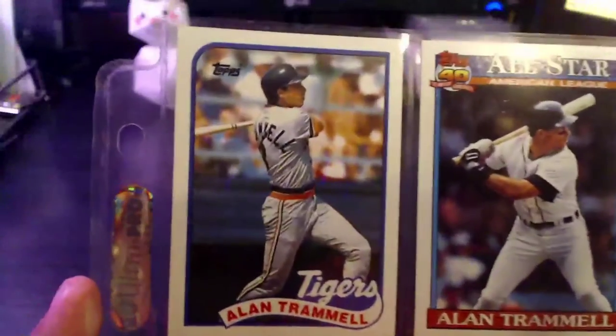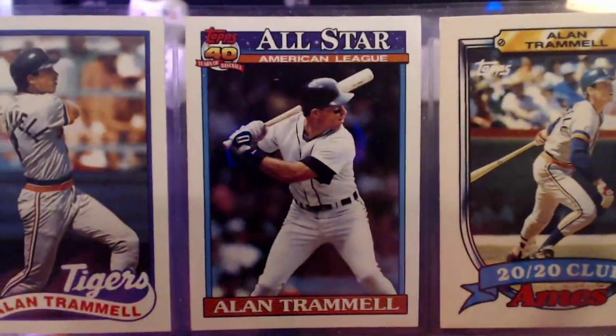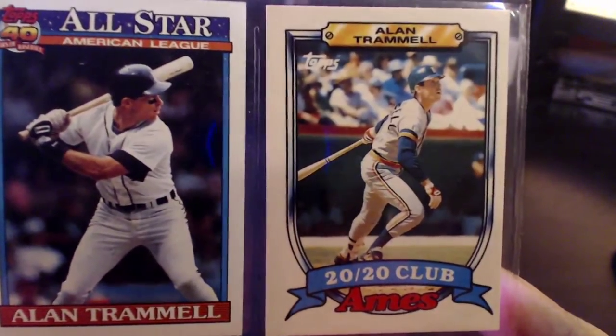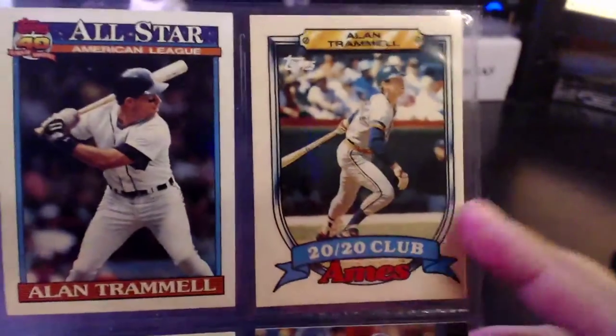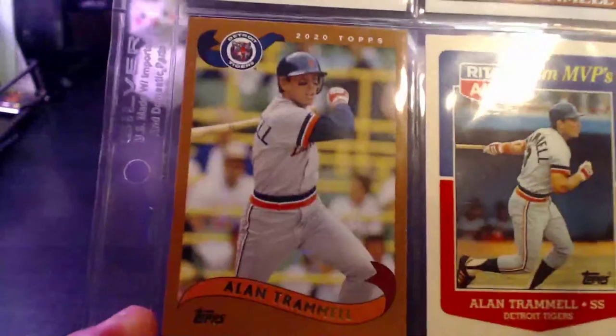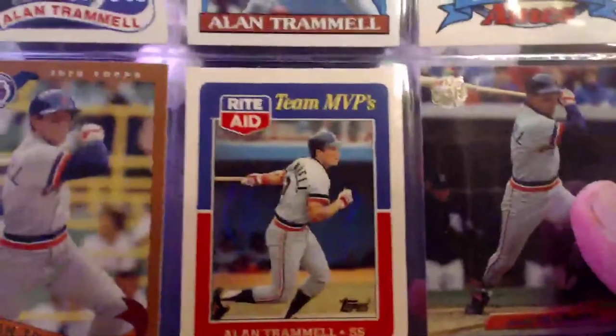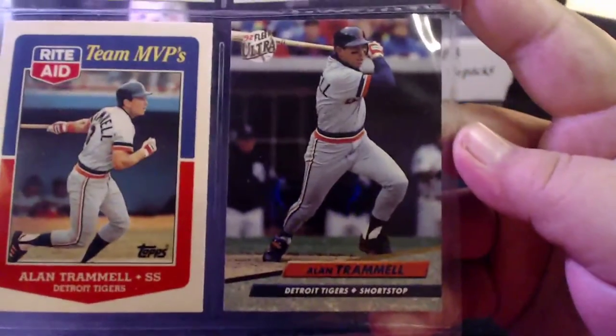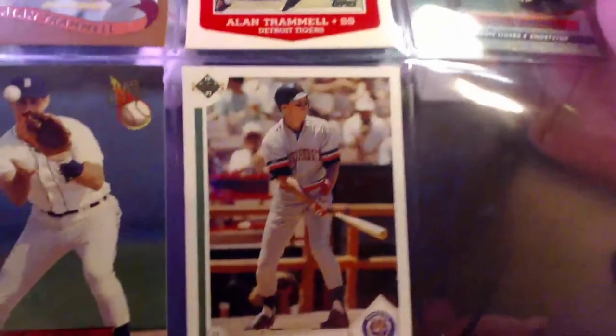This is the last page of Alan Trammell cards. We've got a 1989 Topps, a '91 Topps, a 1989 AIMS — also produced by Topps — a 2020 Topps Club, a 2020 Topps Archives, a 1988 Rite Aid Team MVPs, a '92 Ultra, a '93 Ultra, and a '91 Upper Deck. That does it for my Alan Trammell cards.